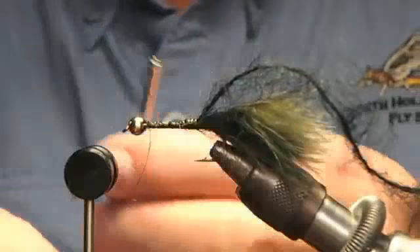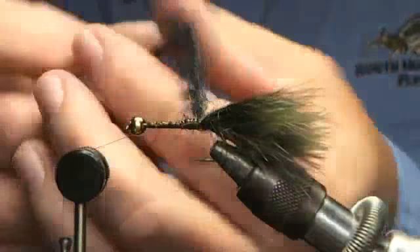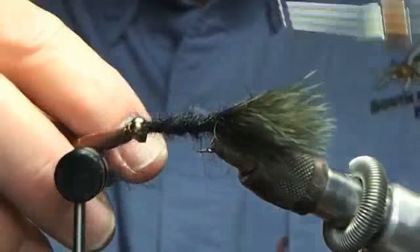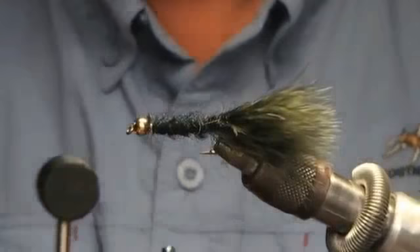I like to twist the yarn just a little bit, just to make it a little more compact, and come in here and build your body. Not too thin and not too fat — kind of taper it a little bit as you go. That's a good body. Of course you see that leech yarn is going everywhere, and that seems to be one of the keys. If it's too fluffy, get rid of a little of it.